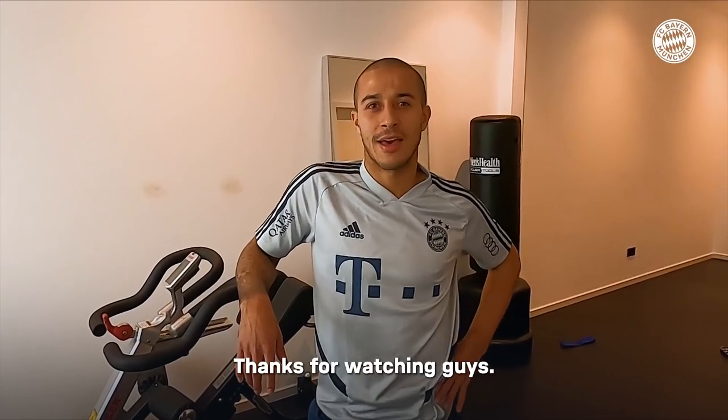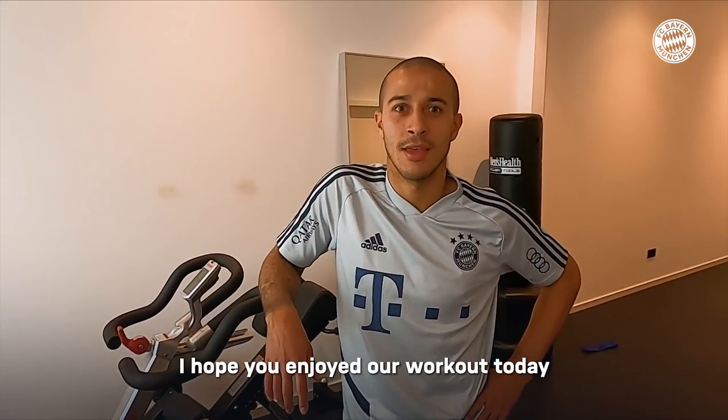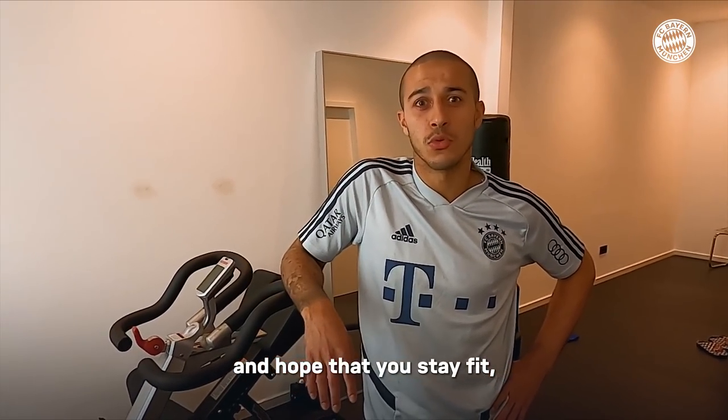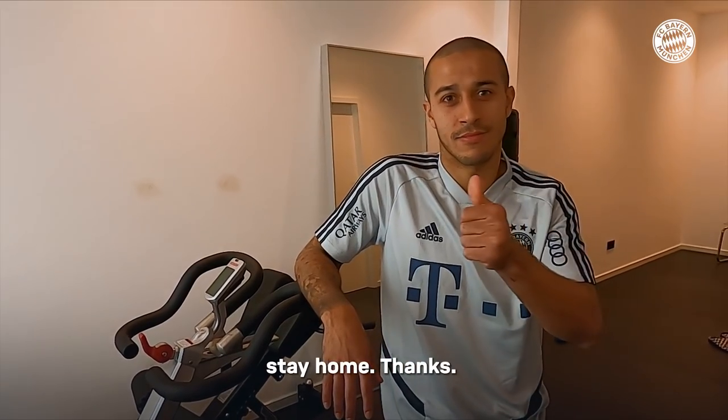I hope you enjoyed our workout today. Just hope that you stay fit, stay healthy, but first of all, stay home. Thanks.